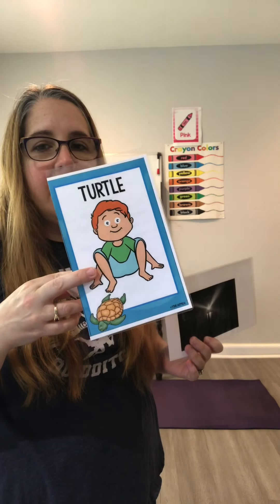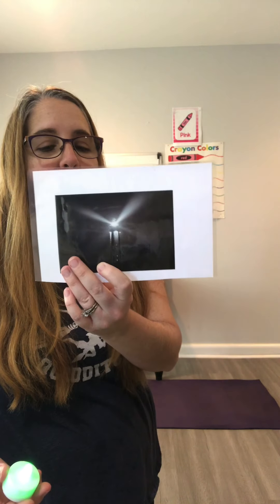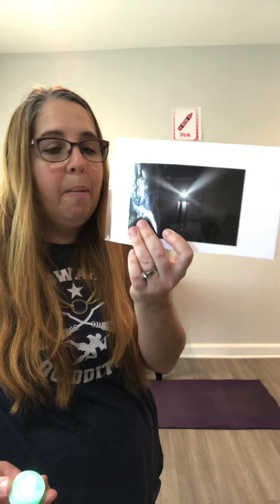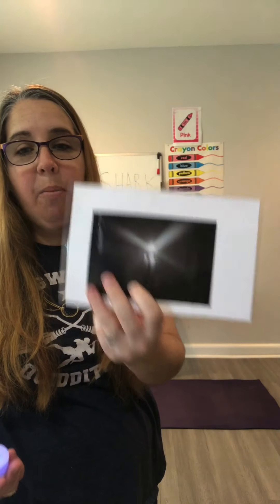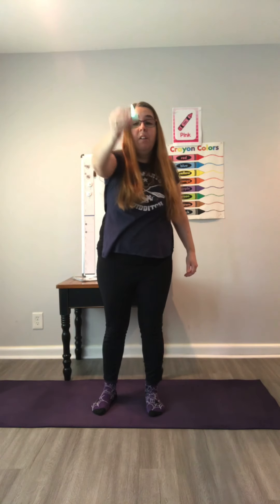We'll be doing some ocean poses, like the turtle. But every once in a while we might find a lighthouse card. If we find a lighthouse card, that means a shark is coming and we need to get to our lighthouse for safety. So we'll get on our mats and place our tea light or animal on our head.